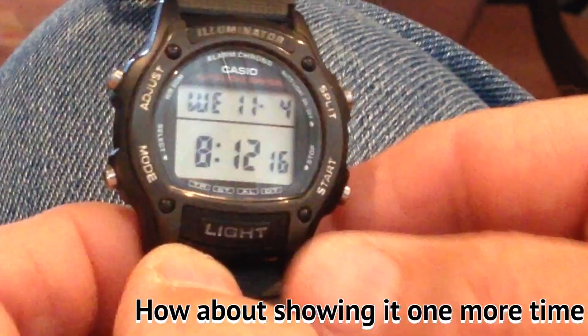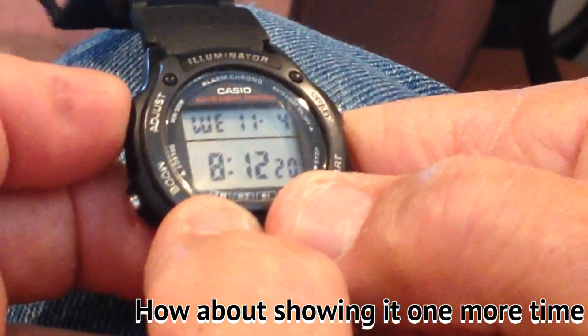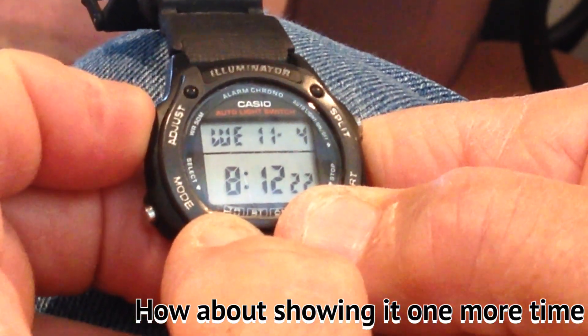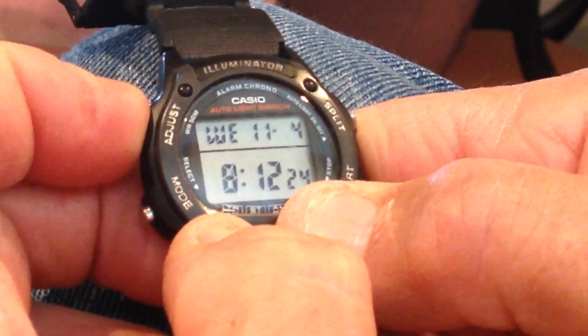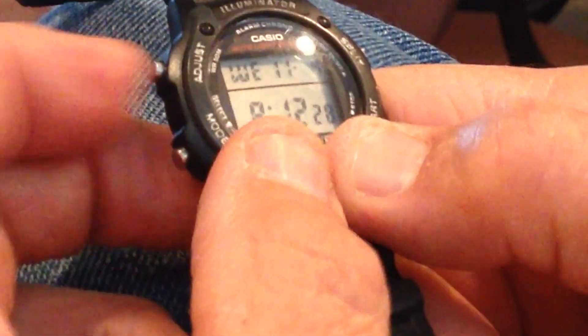How about running it through one more time, just about changing the time. Alright, hold the top left in until the seconds flash.